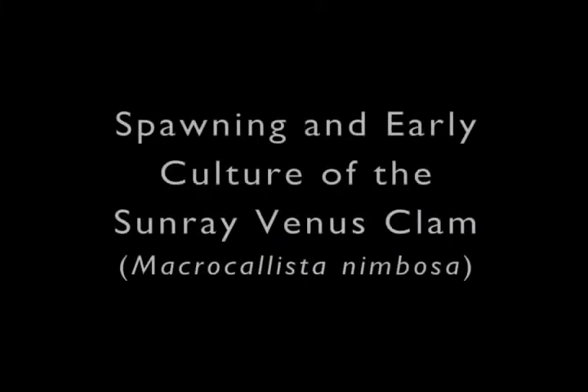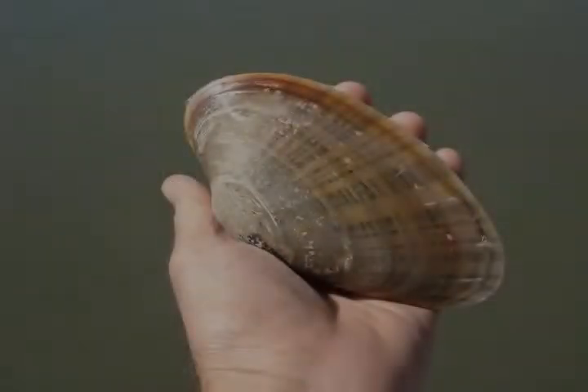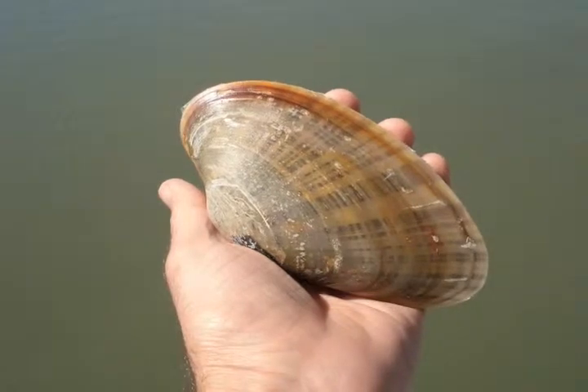The goal of the project was to evaluate, demonstrate, and develop aquaculture of the Sunray Venus clam as a new species to diversify and expand the shellfish culture industry in Florida. This video highlights only spawning and early culture of the Sunray Venus clam.